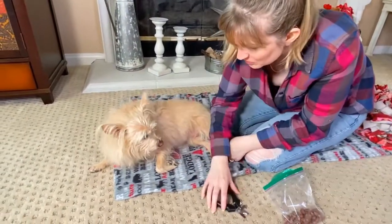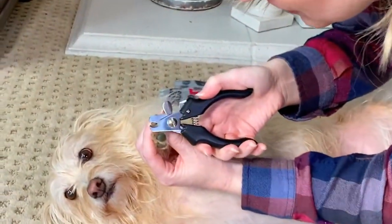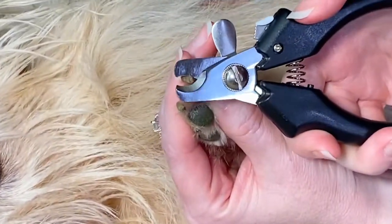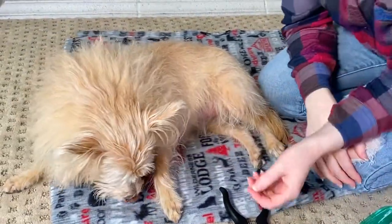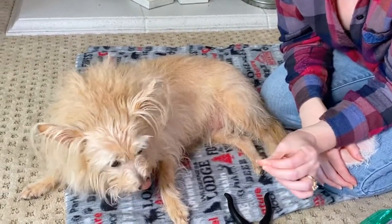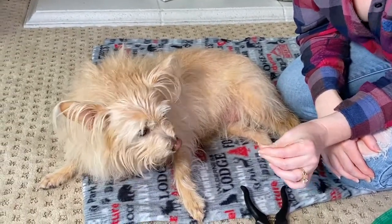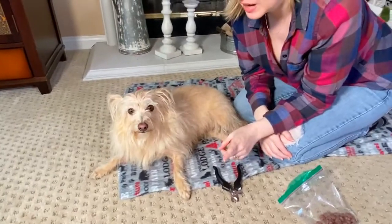Good job! Can you do the next one? Good girl. We just got a teeny little tip there. Now, one other tip I will give you is to use a really super high value reward for your dog — meaning something that they absolutely love to eat. I've actually done this with Kim a time or two before.